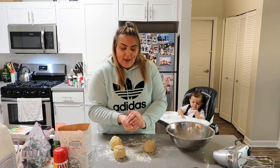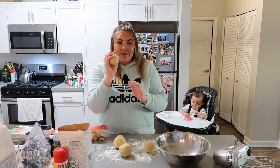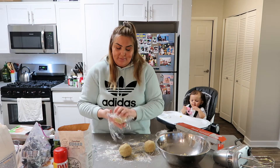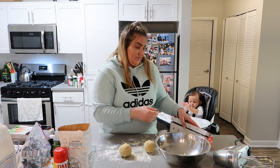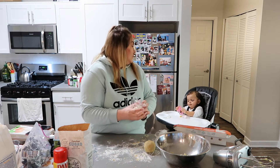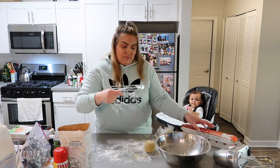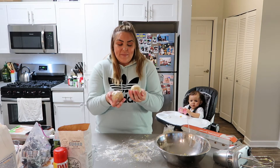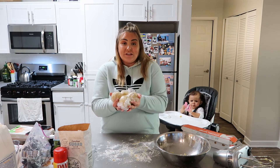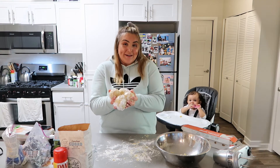So here's my dough — I put it together in four little balls. Now we're going to wrap the dough in little plastic wraps and put it in the fridge to let it sit for a whole hour. We will be back in just one hour.